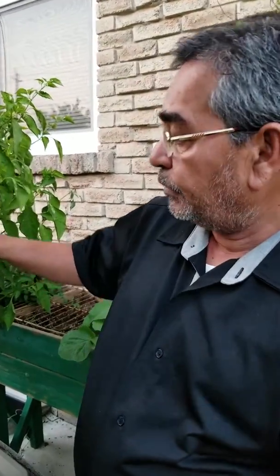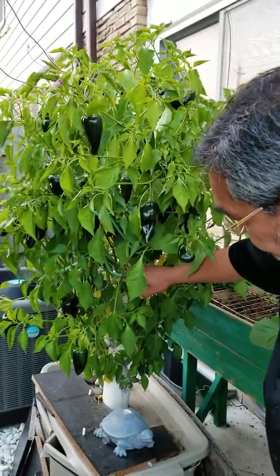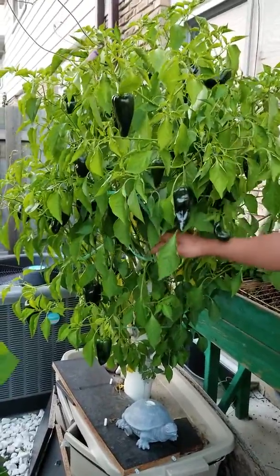Hi guys, this is Saty Verma. I'm very excited to show you today the update on this tower. If you are interested in how to make this tower, you can watch my earlier videos.